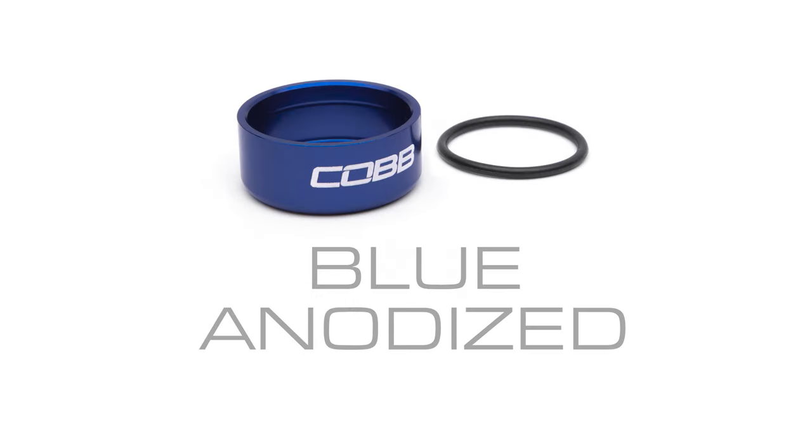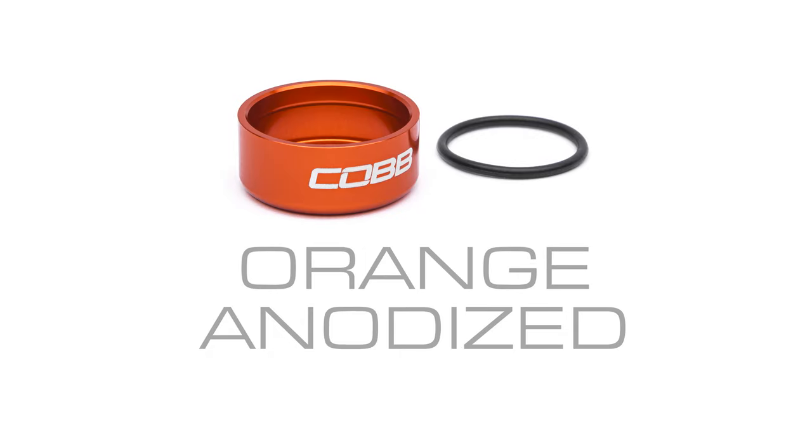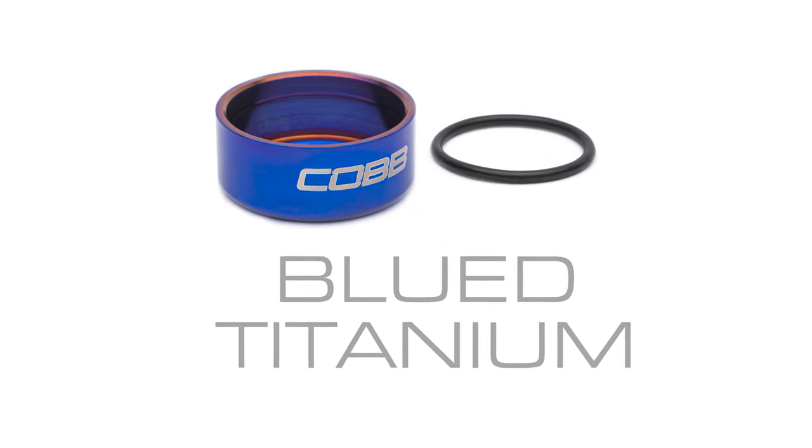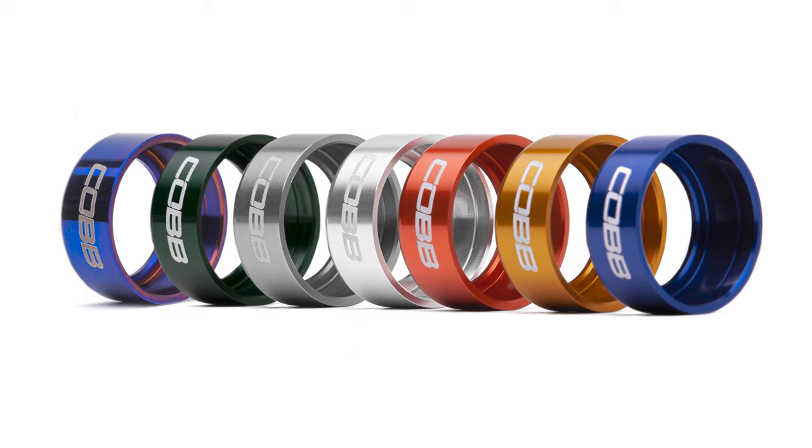Silver, blue, charcoal gray, gold, green, and orange. And we can offer you this special titanium version as well. So make like an 80s frat boy and prepare to pop some collars at CobbTuning.com.